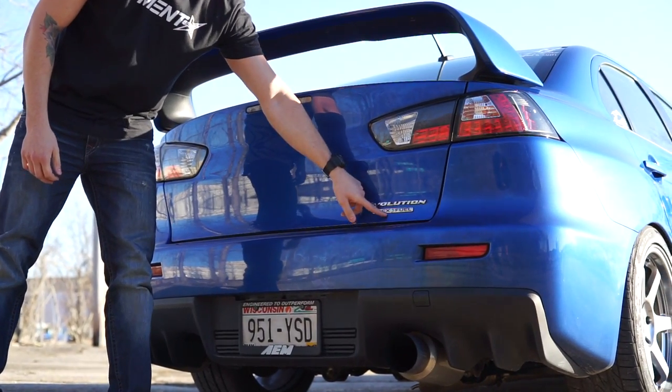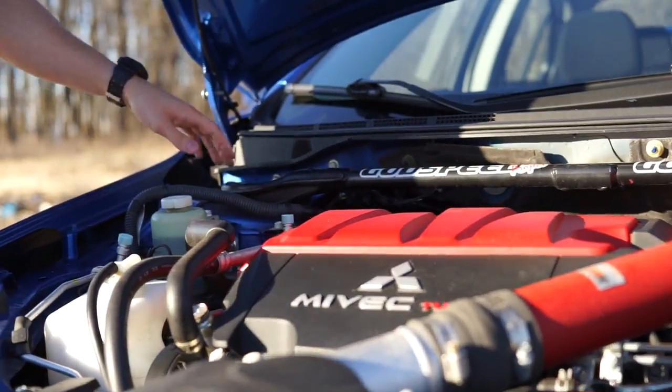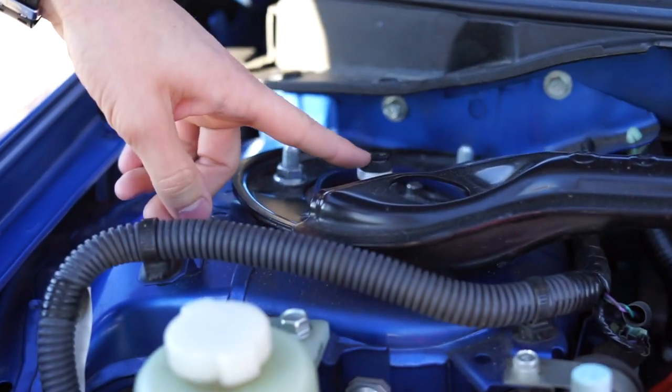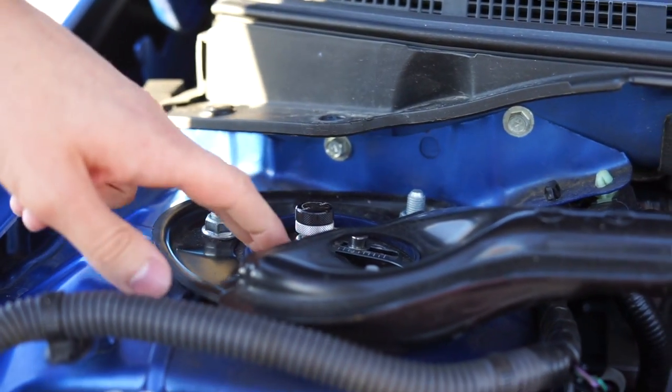Remember this flex fuel icon? We'll talk about that in just a second. Cruise back up to the front — let's check out the suspension. He has Godspeed coils in here. These are adjustable, so he has the adjustable damping. You can soften those up or harden them up depending on the ride quality that you prefer. Of course, he's got the camber plates in here on top.